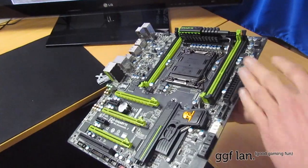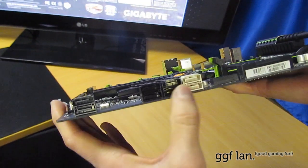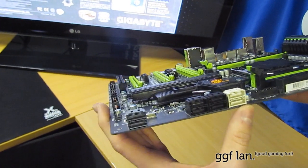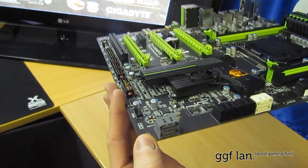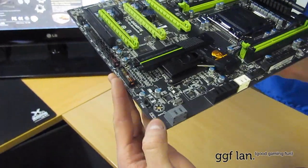On the side we have all the SATA ports — the two blacks and the white are all on the Intel chipset. The top two are SATA 3 at 6GB/s, the lower four are SATA 2 at 3GB/s. The two grey ones on their own are on the Marvell controller and also run at SATA 3, 6GB/s.